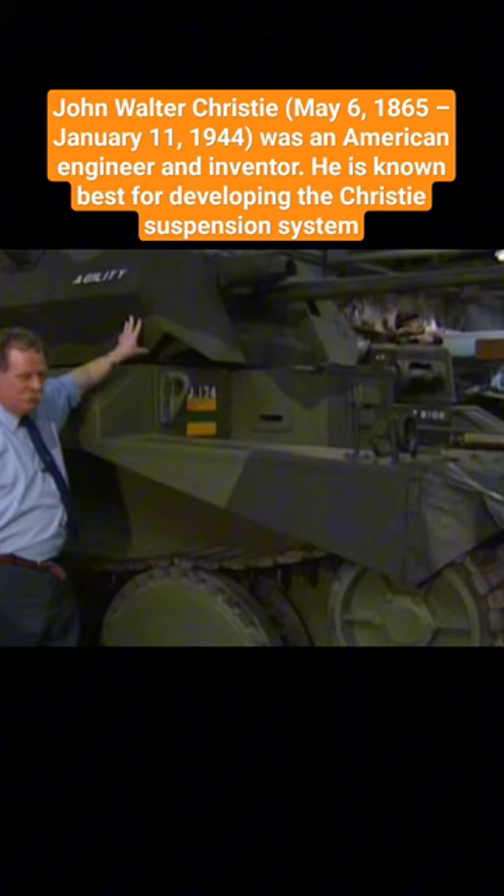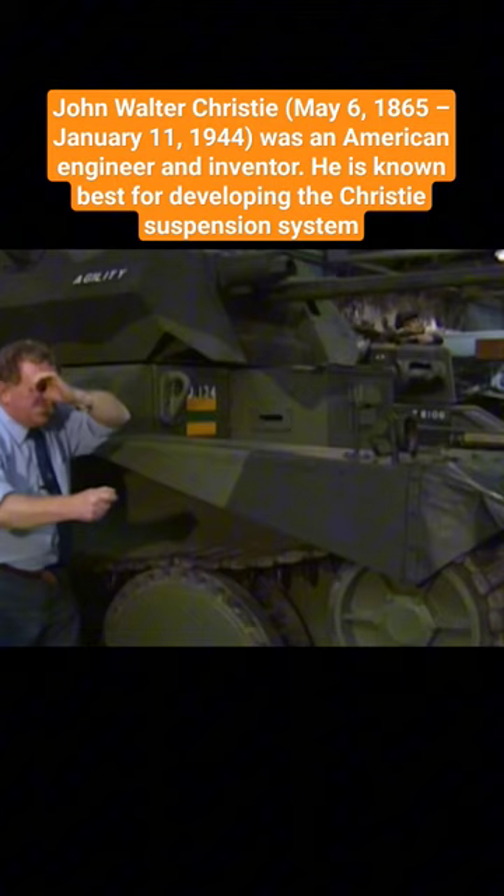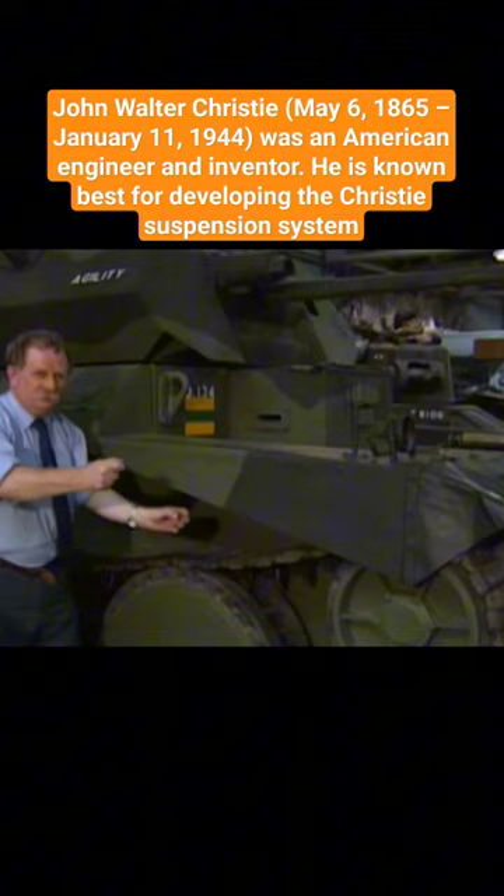He's got one hand on the trigger of the gun, his eye pressed up against a telescope, and his other hand on the traversing mechanism here. And it's his knees, bouncing up and down, which are the stabiliser for the gun.